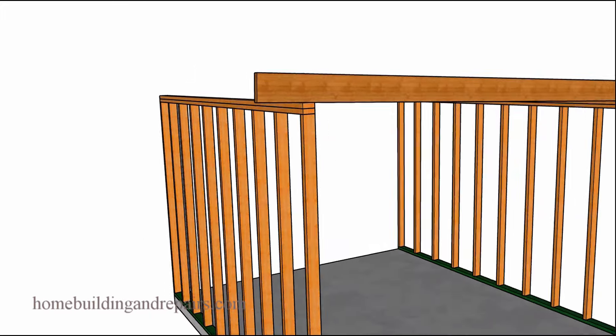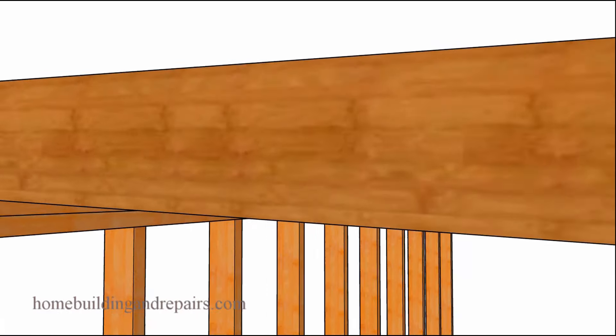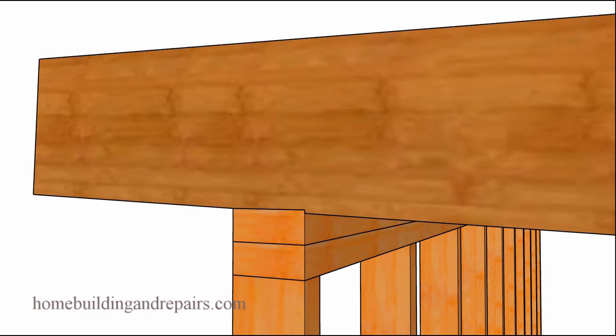I have built roofs like these before without cutting any seat cuts in them. You're only going to be taking about an eighth of an inch out of this 2x8 to create the roof rafter seat cut. The seat cut will be located on both ends of the roof rafter — just a small notch out of the 2x8 or whatever material you're using.